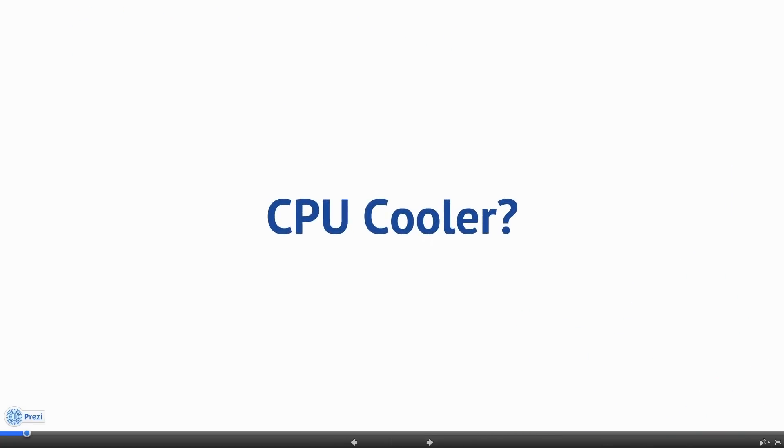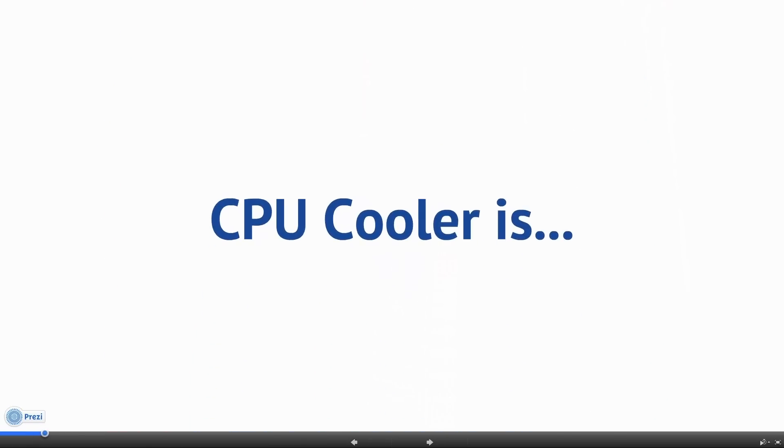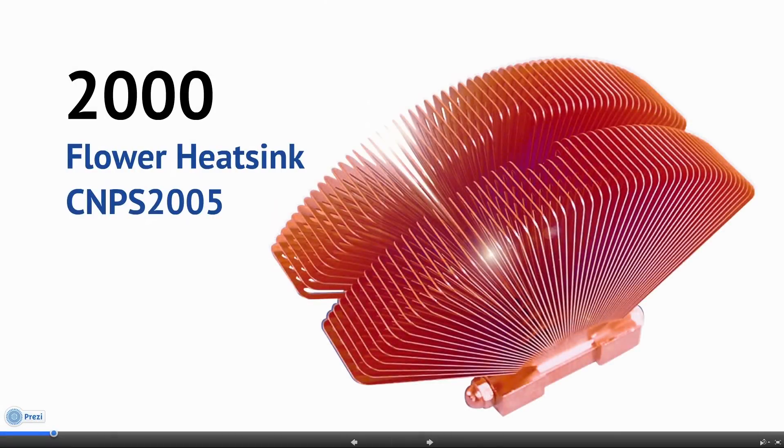CPU Cooler. People used to take it for granted that a CPU cooler had to look like this, until Zalman introduced an innovative new FHS flow heatsink, the CNPS 2005, in the year 2000.